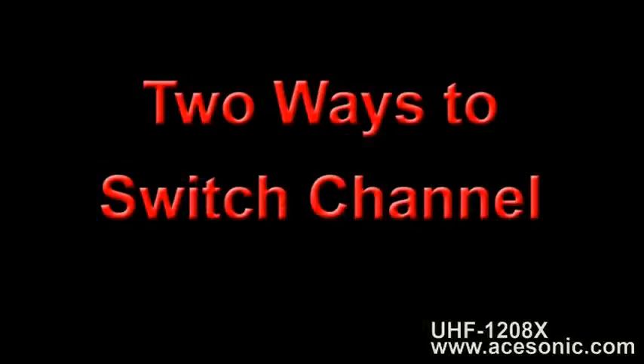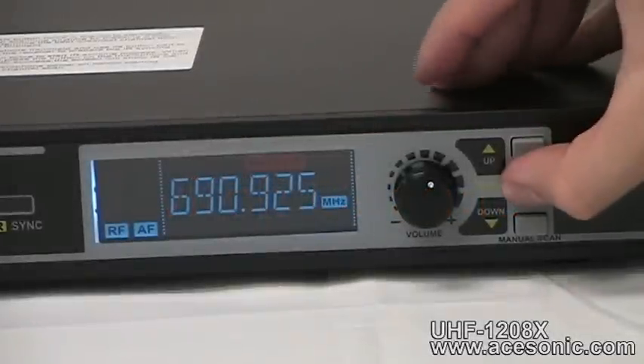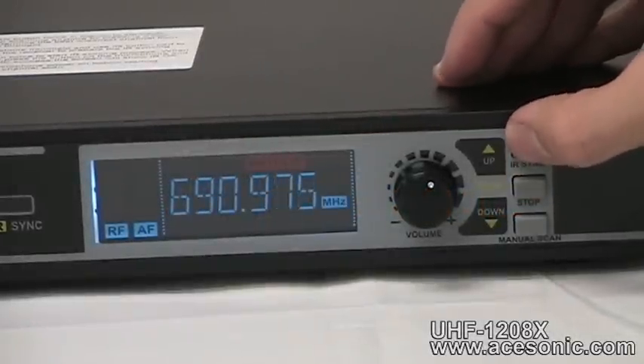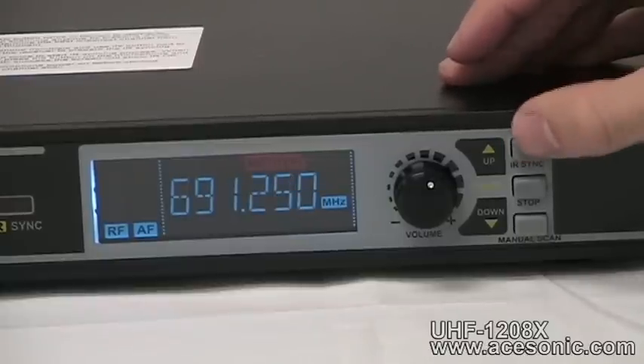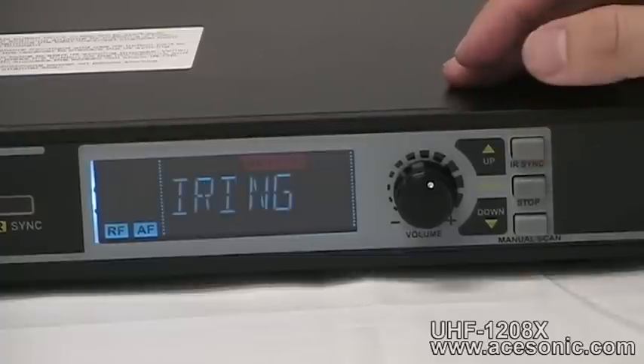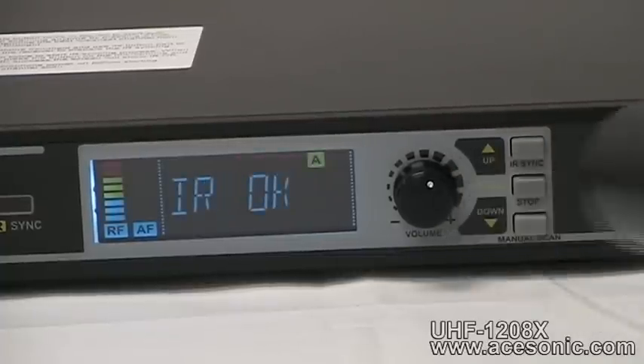There are two ways to switch to a different channel. The first is to manually select another frequency. To do this, simply press the stop button, then use the up and down buttons to browse through available frequencies. Once you've found a frequency you want to switch to, press the IR sync button twice, then point the bottom of your microphone toward the receiver and press the button on the mic to sync. You will instantly see the RF meter light up on the corresponding LCD display as your microphone syncs to the new channel.